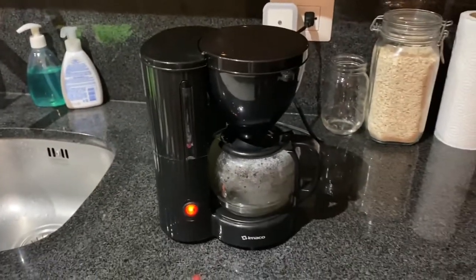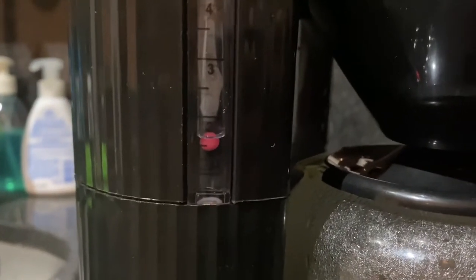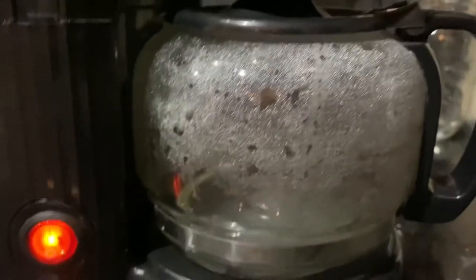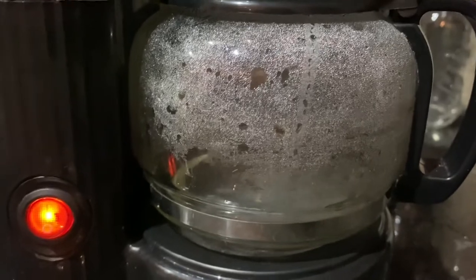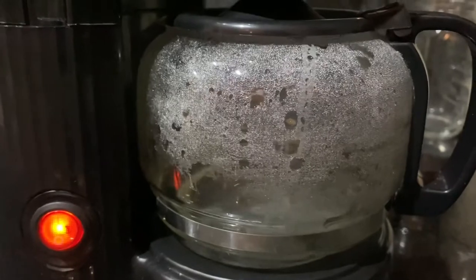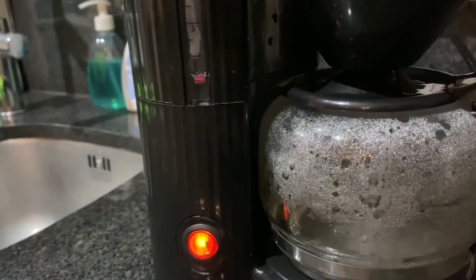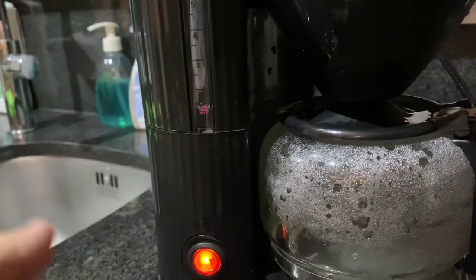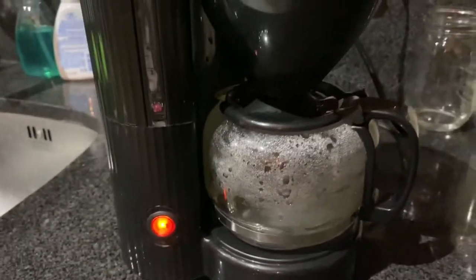Now it's working — see, a little ball dropping and the pot being filled. So you can make some coffee, some tea. It was just as simple as sticking a pen or a pin inside here to make sure it pushed down with the water pressure and cycled through.